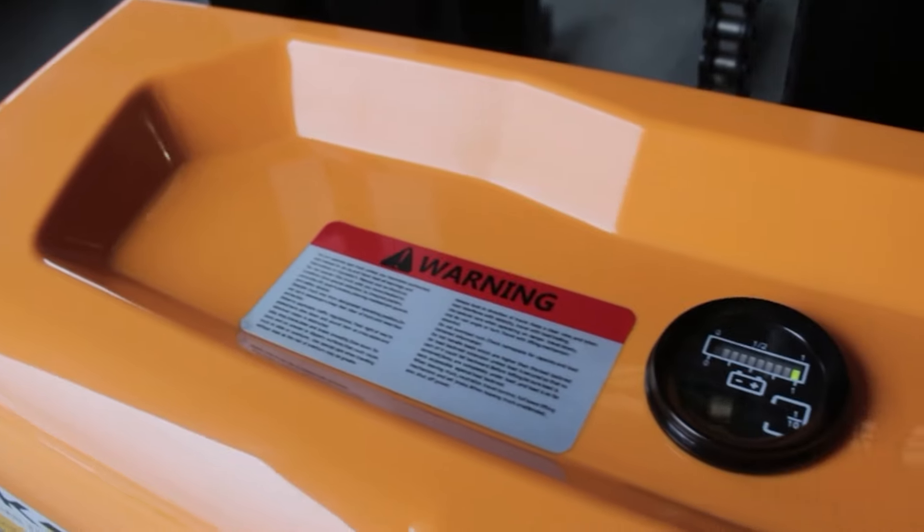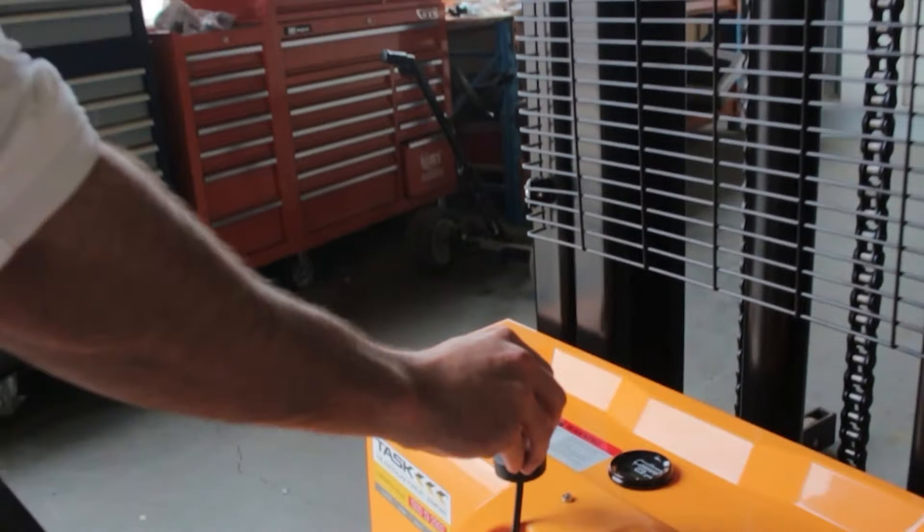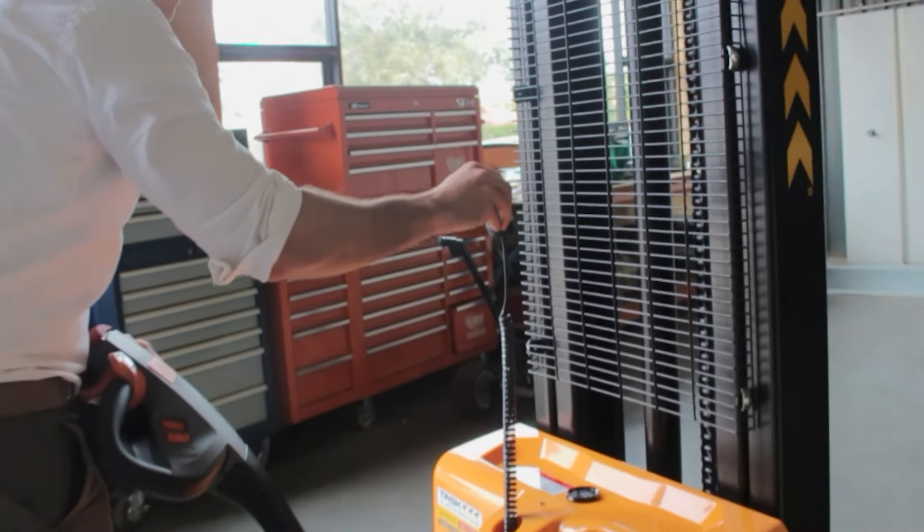The batteries are 100% maintenance free, which means no watering required, and it comes with a handy retractable single-phase charging cable, eliminating the need for bulky chargers.